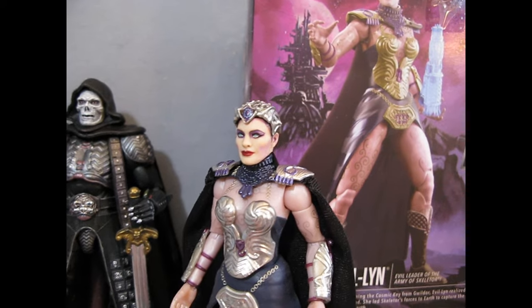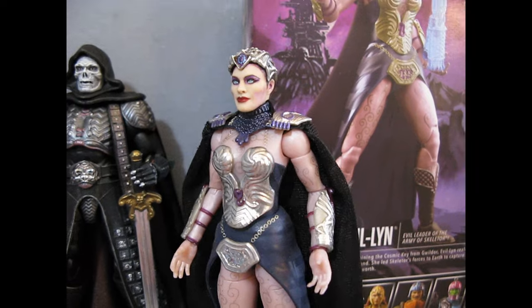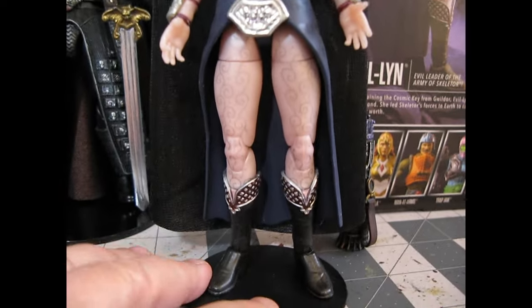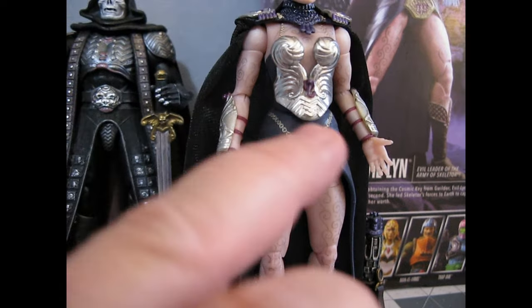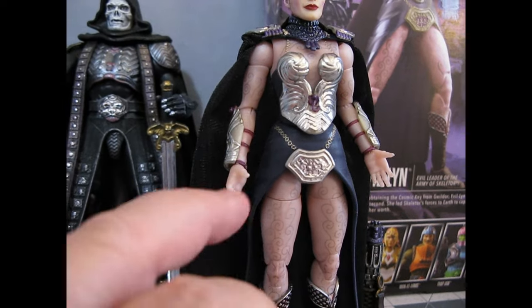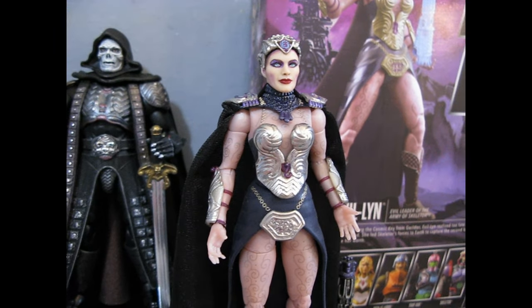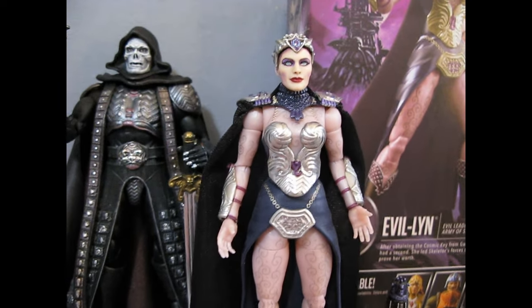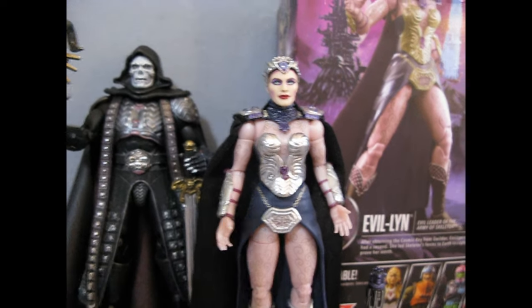Evil-Lyn was actually quite simple. If you want to upgrade her, the chroming and spraying down the shiny bodysuit — and maybe a few of those little filigrees on her knees, because she's got those little snaky shapes; there's a lot of snake forms, cobras and other things — you do that and Evil-Lyn's done. She was an easy redo, and I'm quite satisfied with her. I think she looks quite nice with Skeletor.